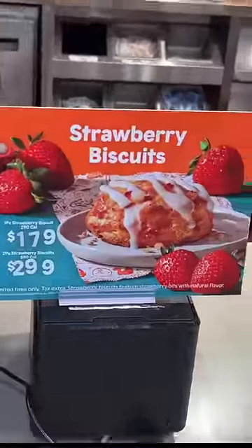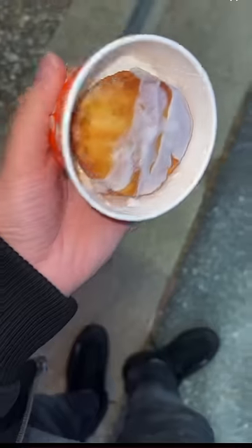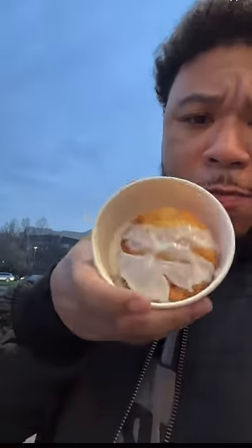So I hear Popeyes got a new biscuit — yeah, that thing looking scrumptious. We got the biscuit. It comes in a mashed potato container. This biscuit is about baby-sized compared to the image on the advertisement — this biscuit is miniature.